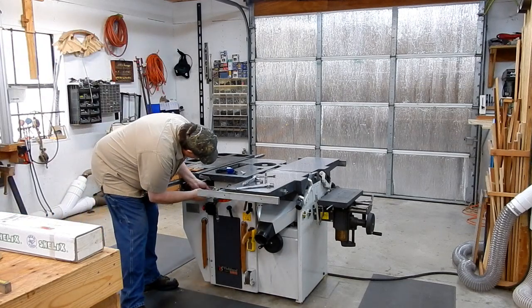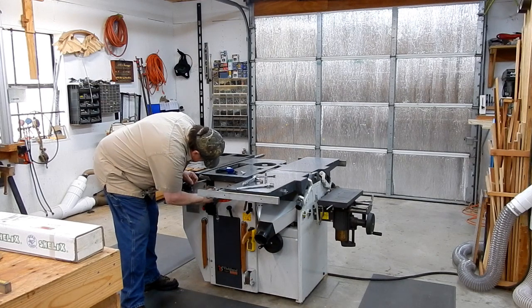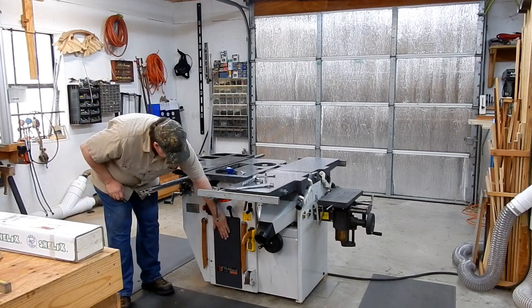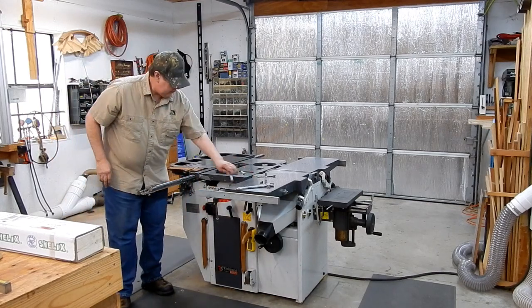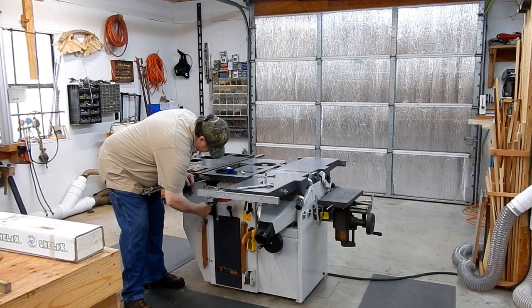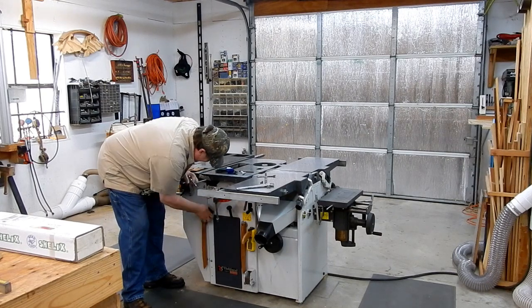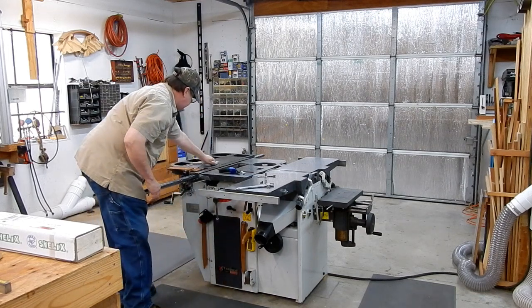We've got two screws holding this access panel on. Now we're going to take off this bottom access panel right here. To get it off, we're going to take that stop switch out of the way. Pull up on that tab and it will release.